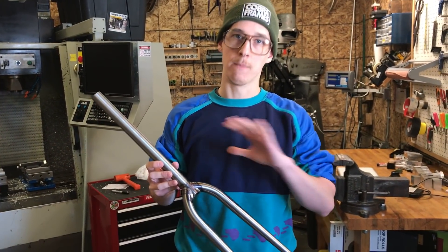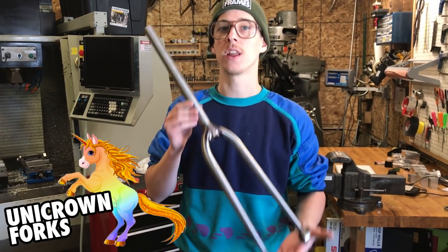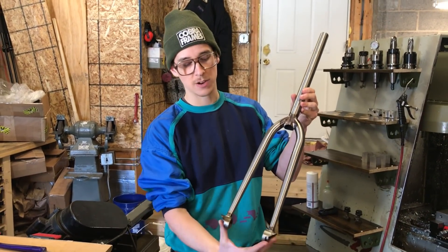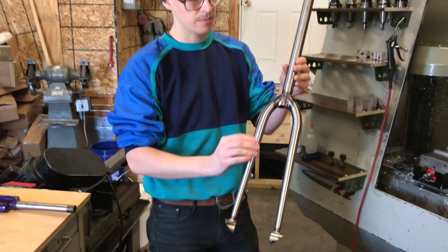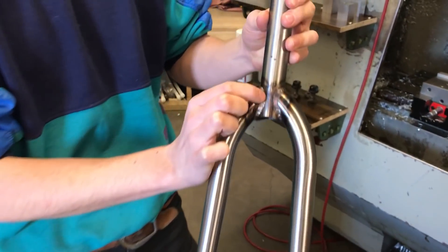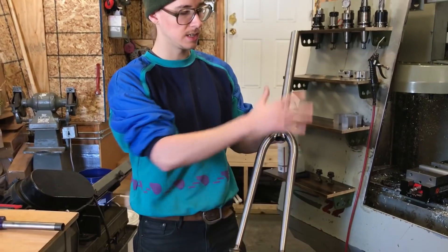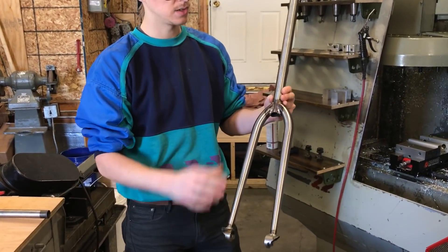You're designing and building a bicycle and you need a fork. Is the unicrown style steel fork appropriate or not appropriate? Let me talk about the strengths and weaknesses. This is the unicrown fork — you've got your dropouts at the bottom, your steer tube here, and then your fork blades have this hard bend on them and they meet the tube here. You have a miter and they're welded or brazed with a really shallow miter angle. It's brilliantly simple because it's just these three tubes and then a couple extra pieces, maybe some braze-ons for racks.